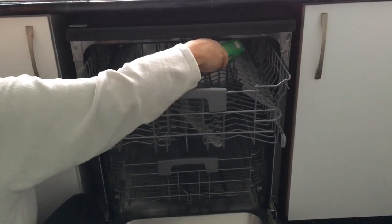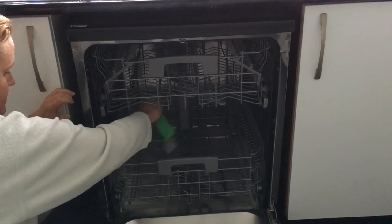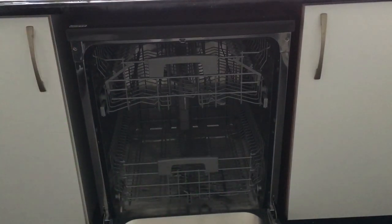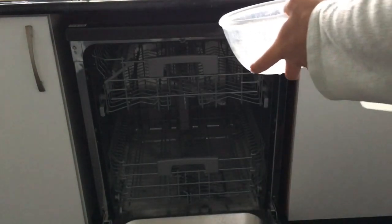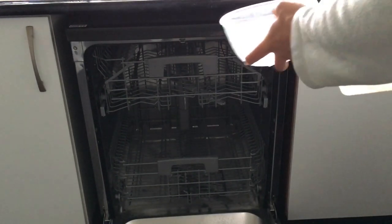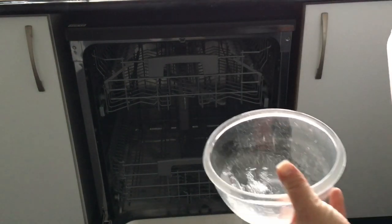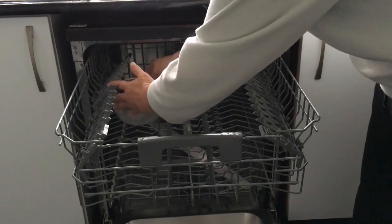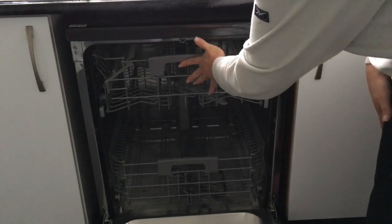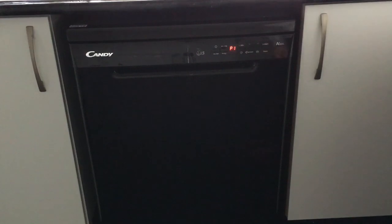I'm just sprinkling on the top so any bits can get into the spray arm, finishing off with about a quarter to a half of the box at the bottom. Then I'm using a microwave-safe bowl with just over a quarter of plain vinegar — the same vinegar I use in my laundry — placed on the top shelf of the dishwasher. Put it on its highest setting; on the side of the rack is absolutely fine. Let the dishwasher do its magic.